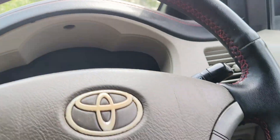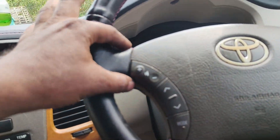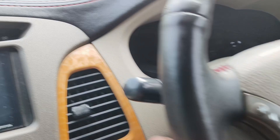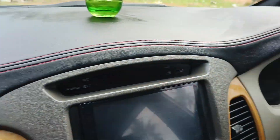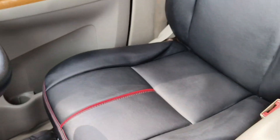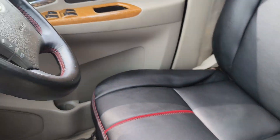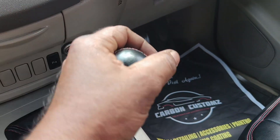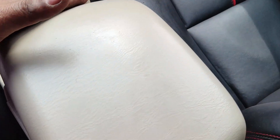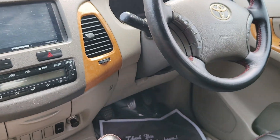We have to do the steering. We have to do the seat cover. We have to do the gear and the gear boot. If you do it, we are going to do the handrest as well.